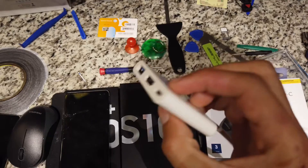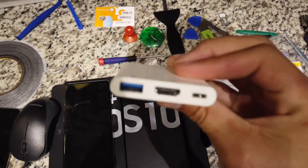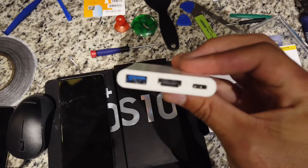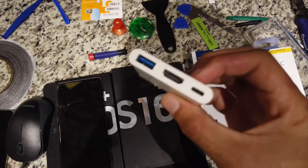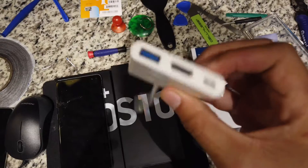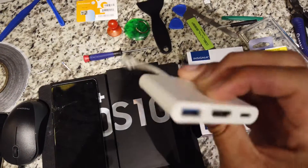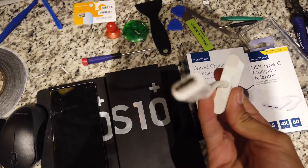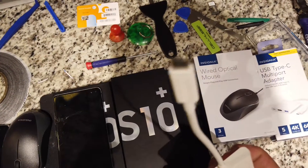You're also going to need an HDMI cord. Basically, you plug the HDMI cord into the adapter and then into the back of the TV. The mouse plugs into the adapter as well, and then this USB Type-C end plugs into the phone.